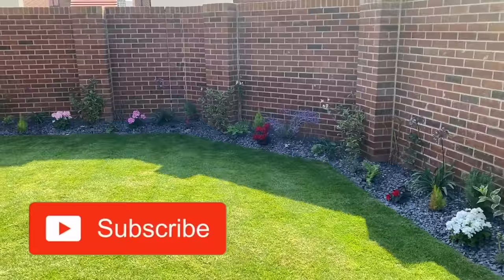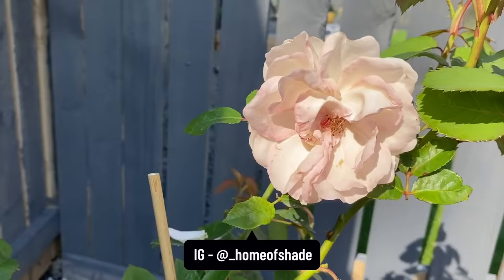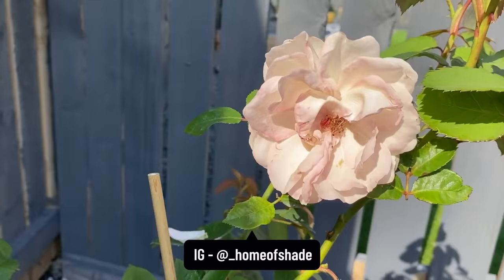That is it for this video guys. If you like this, please give it a thumbs up and make sure you subscribe so you don't miss any more content. I've got the pergola build coming out next and I am so excited — that is like the biggest DIY project to date and I can't wait to share with you guys how we did it. Anyway, thanks for watching so much guys. I'll see you in the next one. Bye!